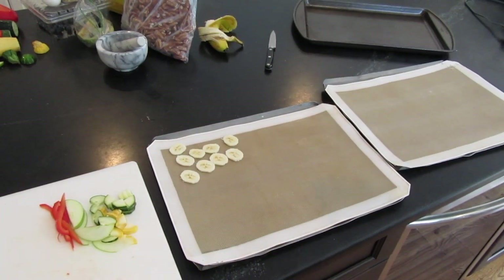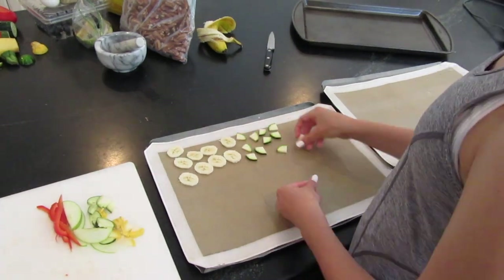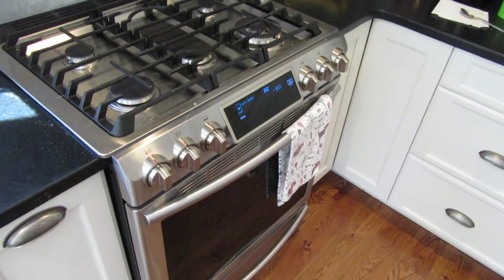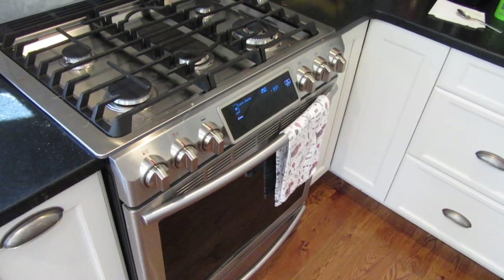Now you just want to put all of the food you just cut onto the pans. Once you have everything on and your oven is completely preheated, you can just slide in the pans.